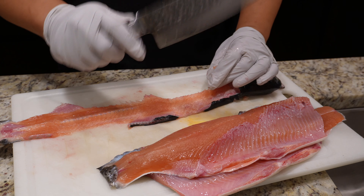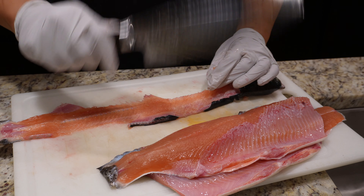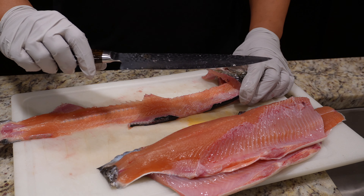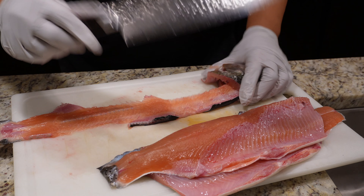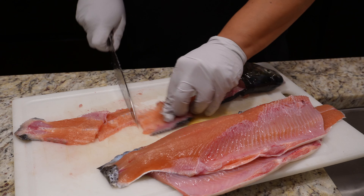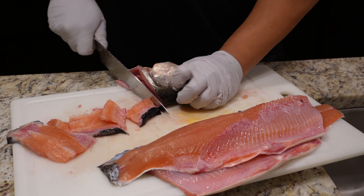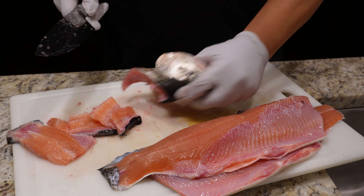If anybody out there makes knives and would like me to feature their knives in one of the videos, or be the official knife partner of the Faded Channel, let me know because I could use some nice knives. I'm not saying Shun are bad knives — they're actually really good knives. So this we are gonna keep because we don't waste anything, and bone crackers are really good. We're gonna fry the head as well, so let's cut that in half.